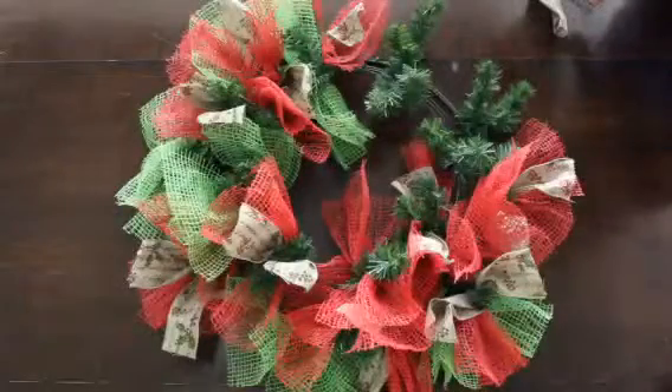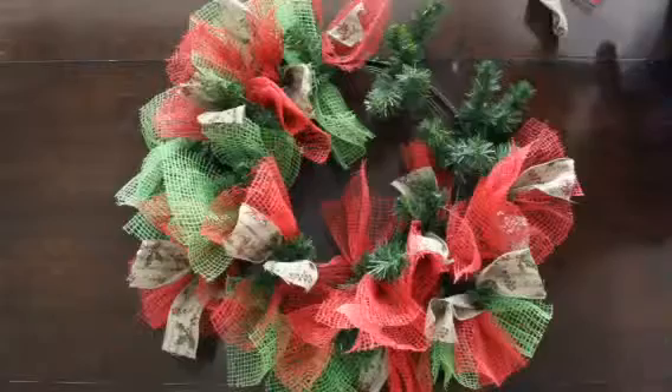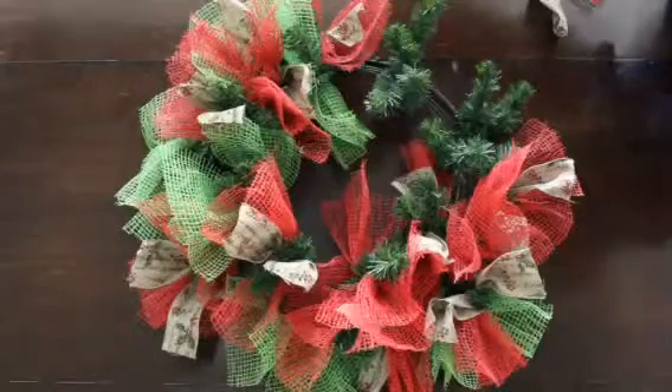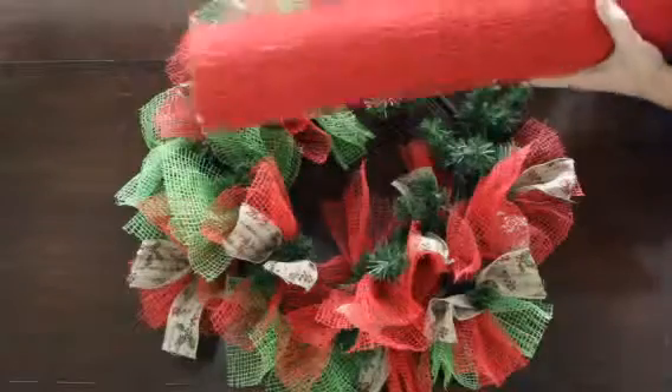Thank you for joining V&L. I'm here to demonstrate another type of natural mesh wreath using a jute version of red and green.